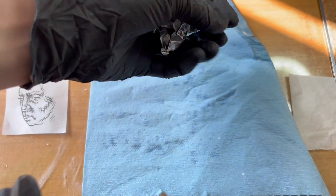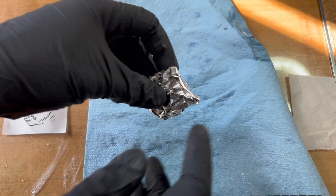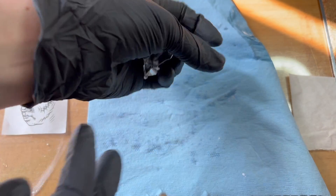Have you ever wondered what would happen if you crumpled up your kitchen litho? No? Only me? Well, either way, let's find out.